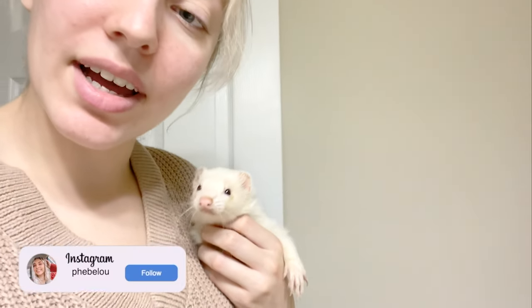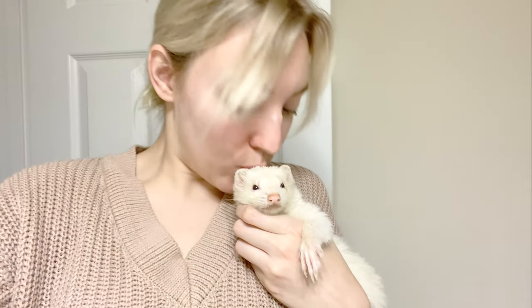Hi guys, welcome back to my channel. I know you haven't seen these little guys in a minute, so I figured I would do a video. I'm about to give them an oatmeal bath, so that's gonna be fun.